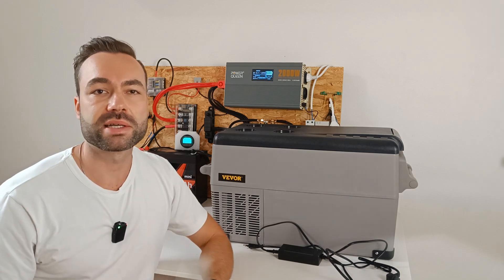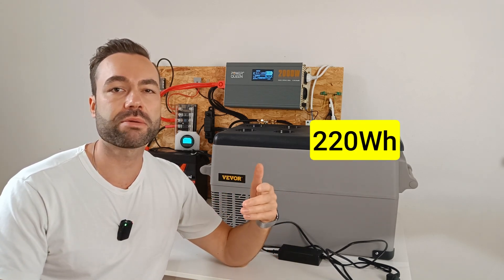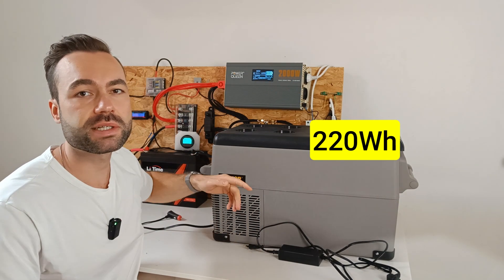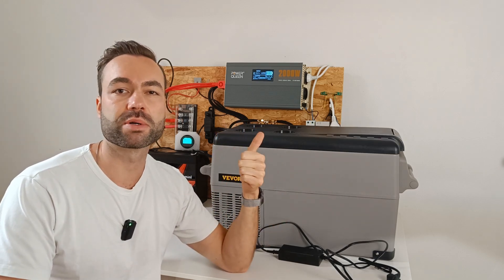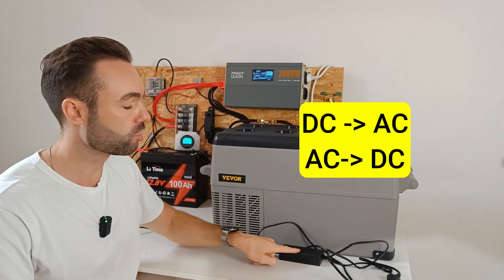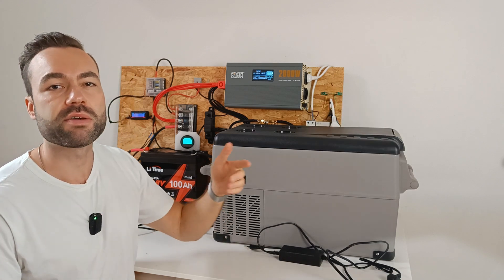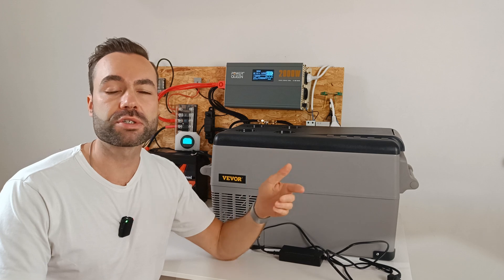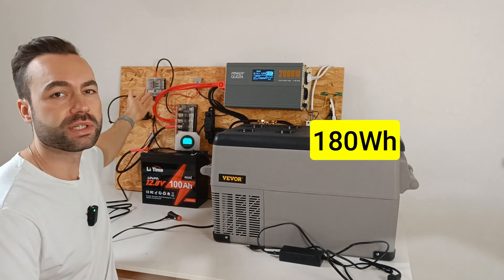I ran some tests and in 24 hours it uses 220 watt hours when plugged into AC through the inverter. This is where we lose efficiency two times: one to convert the power from the battery to AC, and then from AC through the power adapter back to DC. If you run the fridge on DC alone it pulls just 180 watt hours, so I recommend running it on DC alone.